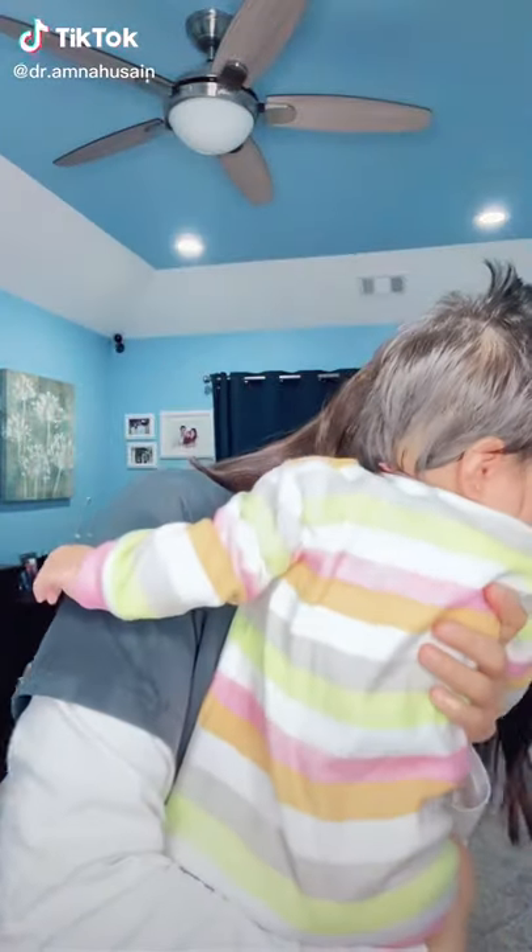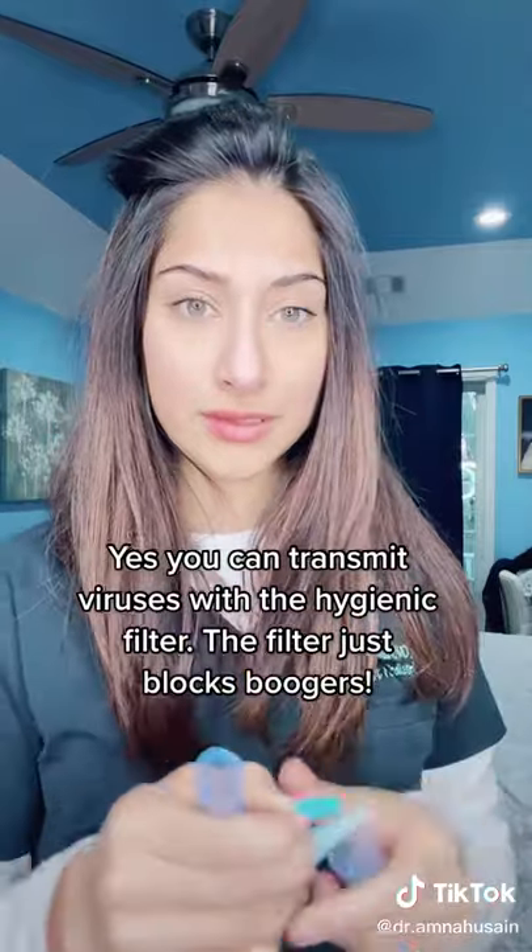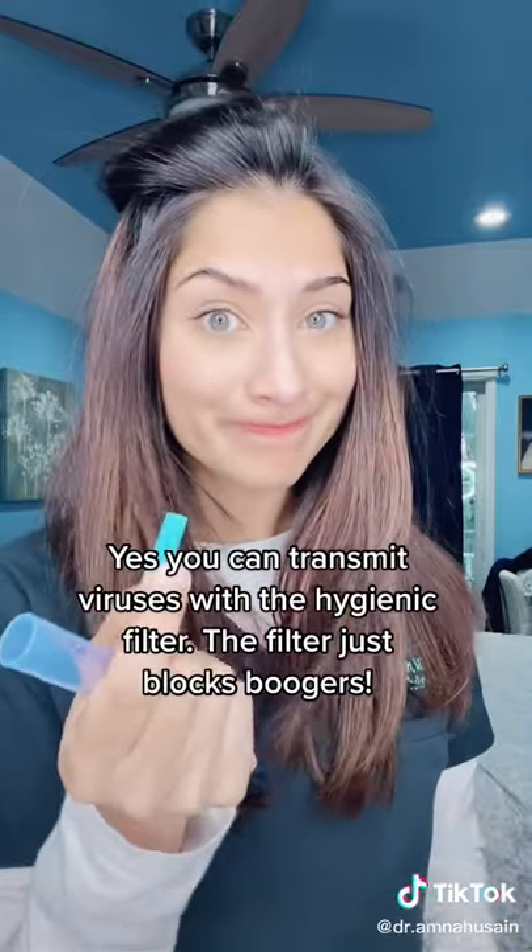Now that we've talked about how to use a Nose Frida, let's talk about when to use a bulb syringe. Let's say that you're sick but baby isn't — this filter is not going to keep out any viruses. That's when I choose to use the bulb syringe.